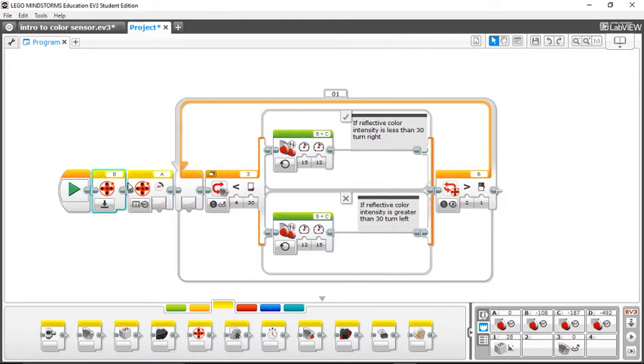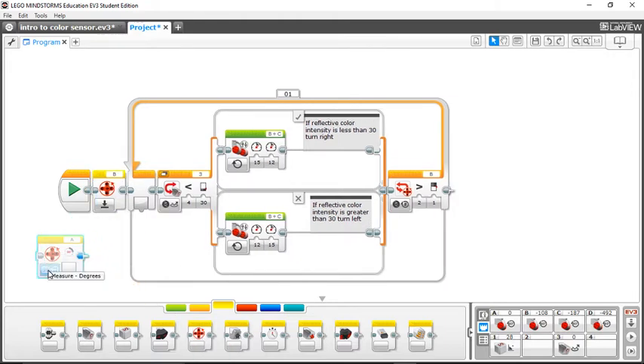These are the same block. The difference is you need to go in here, click reset, and then set it to port B. What this block does is it resets your motor to a position of zero rotations. My B motor over here is currently at negative 108 degrees, so you want to make sure that when you're following a line you've reset it to zero so you can measure accurately.